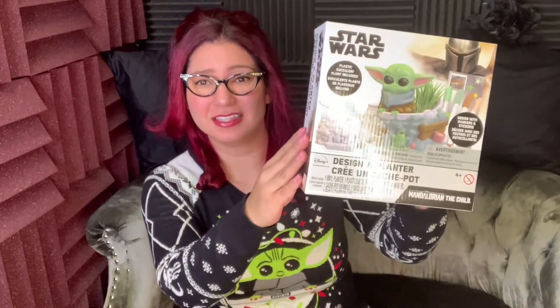Hey everyone, it's me Katie Beth again, and while I'm still on my Baby Yoda kick — the Child from The Mandalorian — today we're going to be unboxing and reviewing this Design-a-Planter kit I got from Michael's craft store.